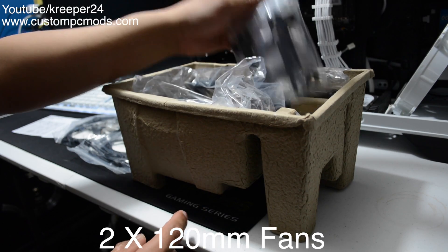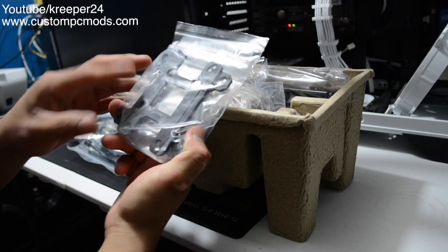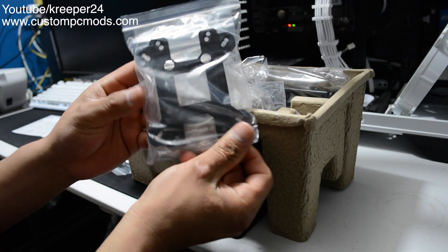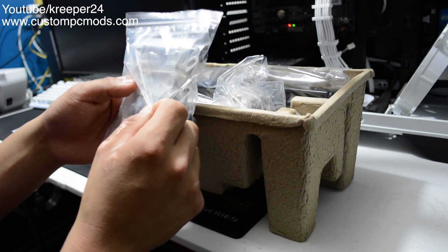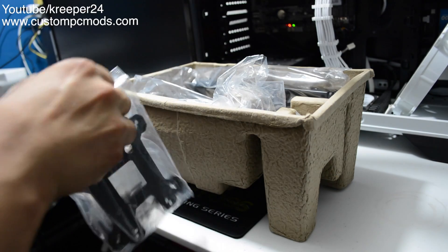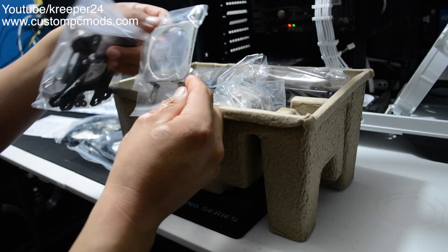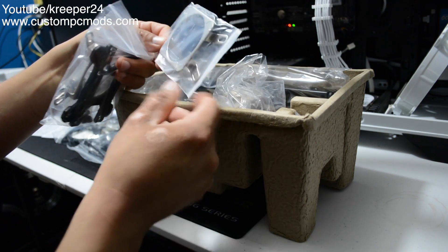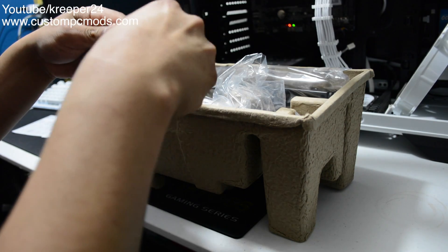Here we have the brackets — we've got the AMD bracket and the Intel bracket. There's a whole bunch of little screws in here as well. Let me open this up so I can show you what you get. I believe this one is for AMD, and here's another bag.